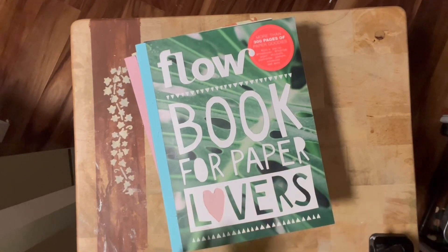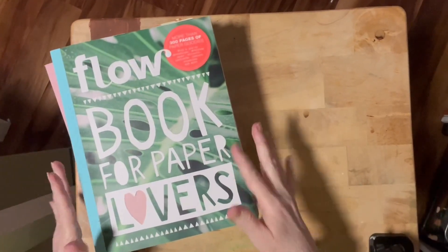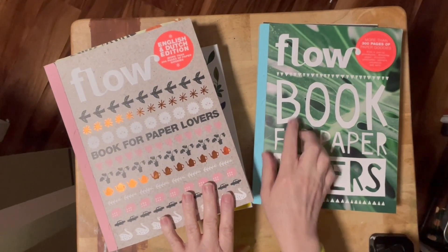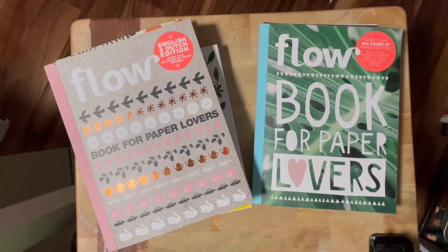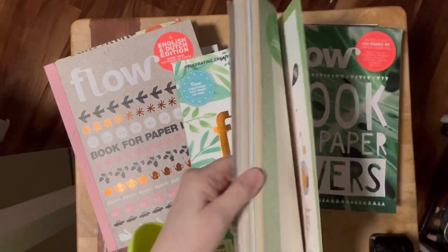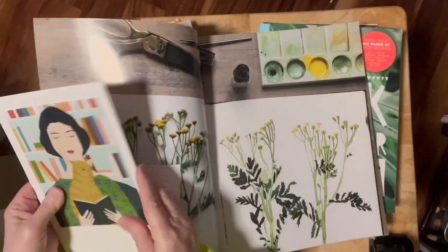These are the first books I want to show you that inspire me in my paper crafting every single day — they also inspire me in my painting. These two are from Flow. There's a magazine called Flow — it's a Dutch magazine — and it always has different papers. It's a very brilliantly colored magazine. These books are from that magazine called Flow.